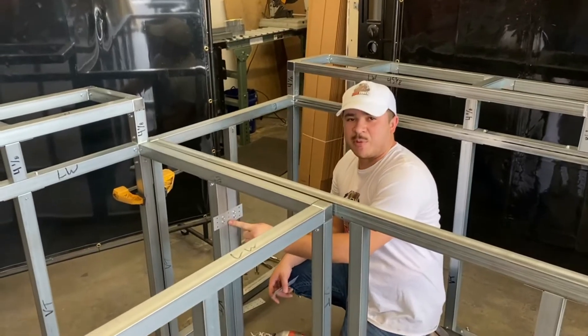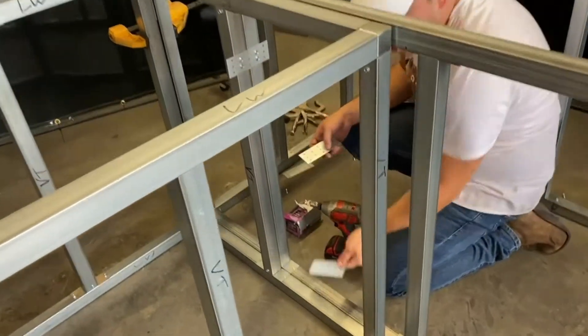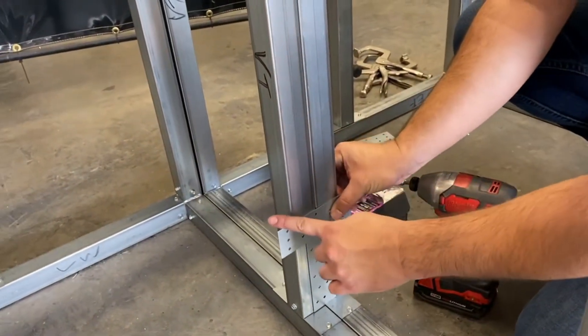Now that we've got our top one screwed in, we'll go ahead and mimic that down here. If you want to know how high to put it, you can just take one connector plate, sit it right on top, and level it there.